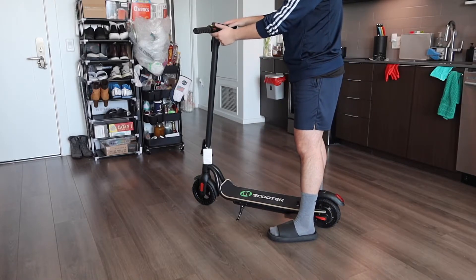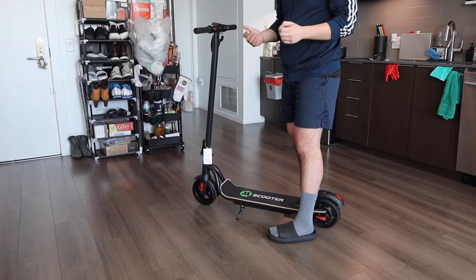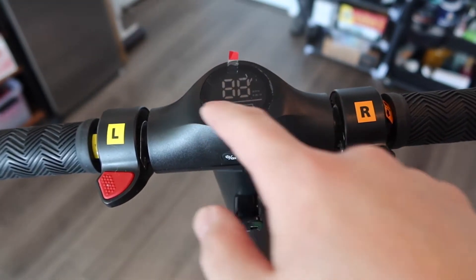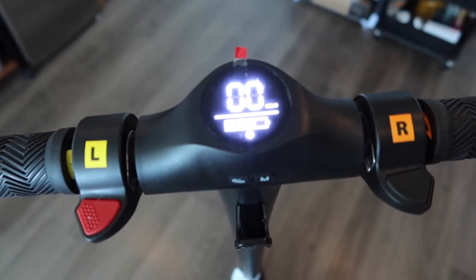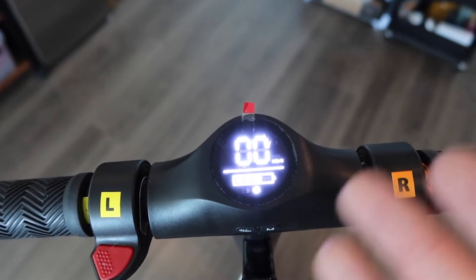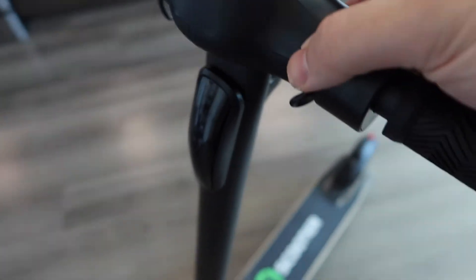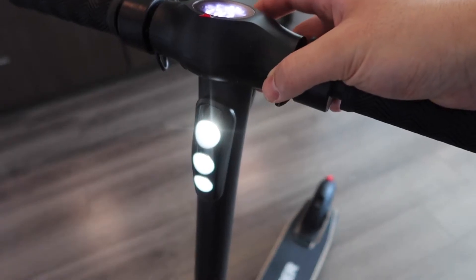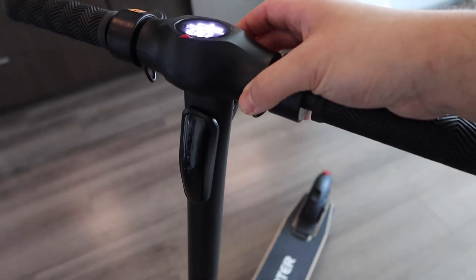On the top part, we have two sides with a few buttons. There's the power button, the mode button, and a display screen. When you turn it on, the screen shows battery life, the mode, and the current speed. Right now it's at zero speed and three out of four battery bars, so it's not fully charged. If you double-tap the power button, it turns on the front light, which is actually pretty bright for riding in dark settings.